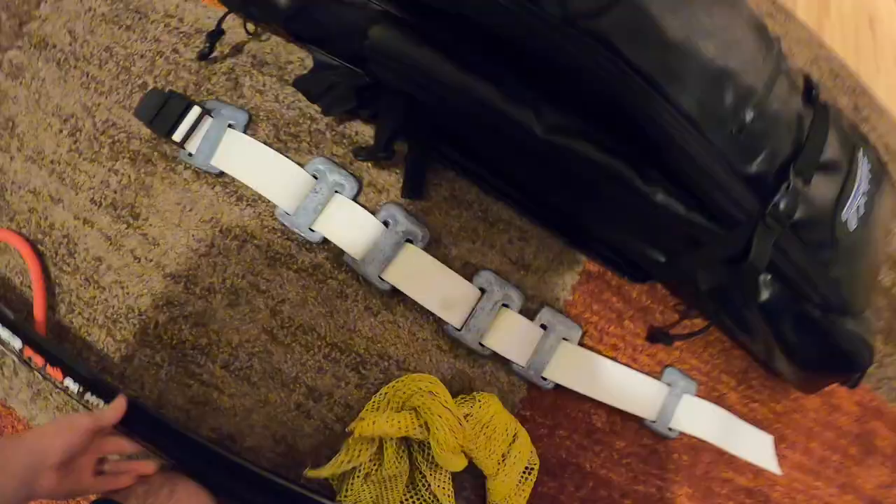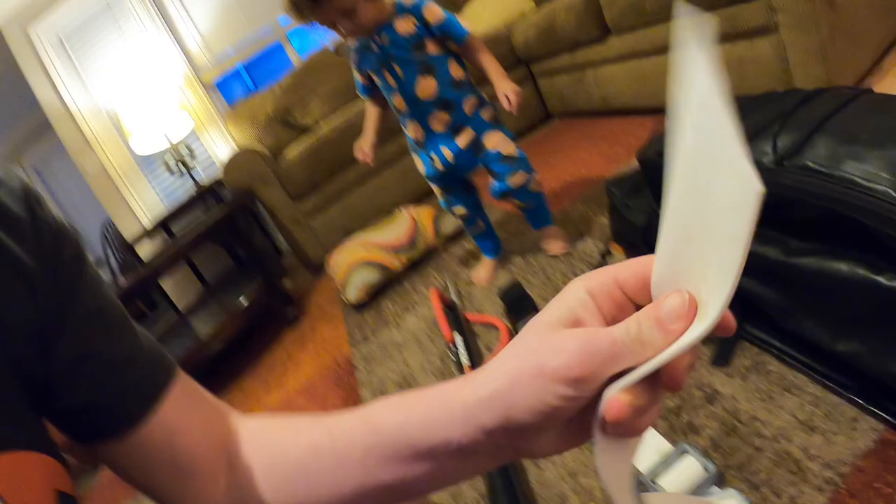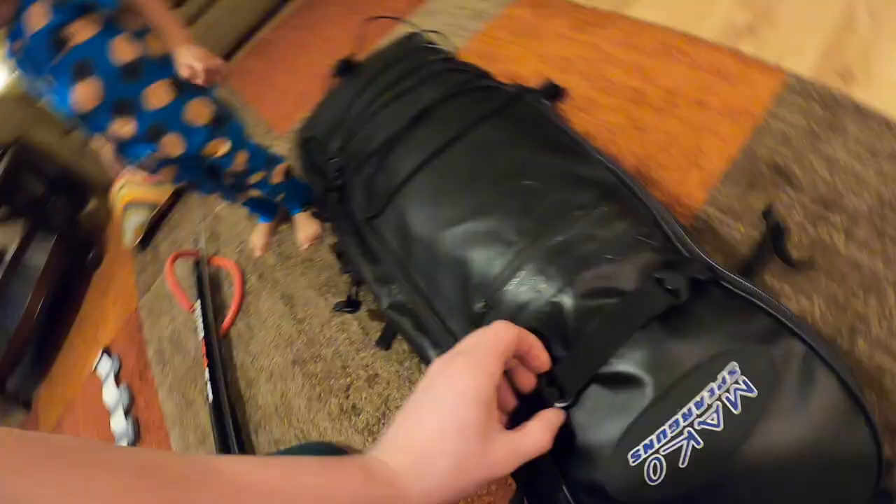My weight belt — I get the C4 weight belt. This one is made from silicone. I would highly, highly suggest silicone. They're very, very stretchy and the silicone material grips right onto your wetsuit. I like this style of buckle — you can adjust them right to your body. Silicone, 100% — that's the way to go when you're diving. They don't slide down on your belly when you're doing some deeper dives when everything starts compressing.